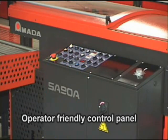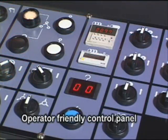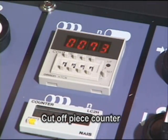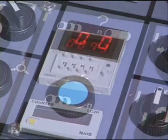The operator-friendly control panel is conveniently located to assure the operator an unobstructed view of all the components of the machine for ease of operation and setup.